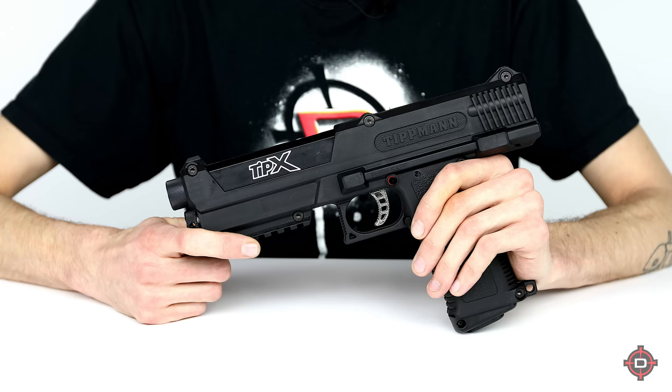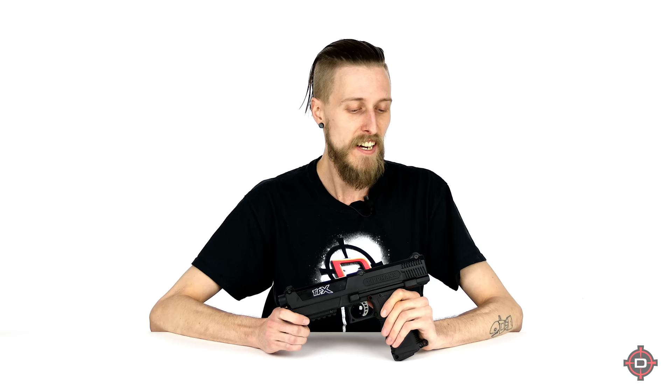Getting right into it, we're going to start with the smallest — and that would be the Tippmann Tip-X. This is an insanely popular pistol. The main reason is it's incredibly customizable — like crazy customizable. You can make this into pretty much anything you want. There are tons and tons of aftermarket parts, many made by Tippmann and many made by other companies, so there's just no limit on what you can do with it.